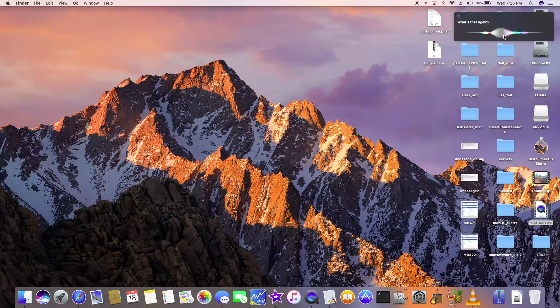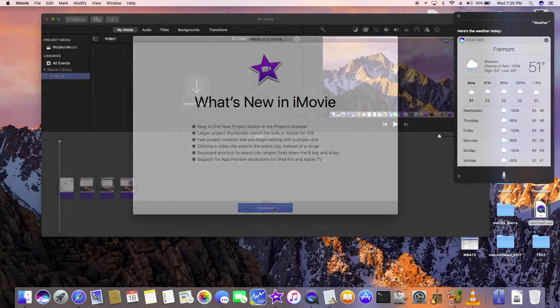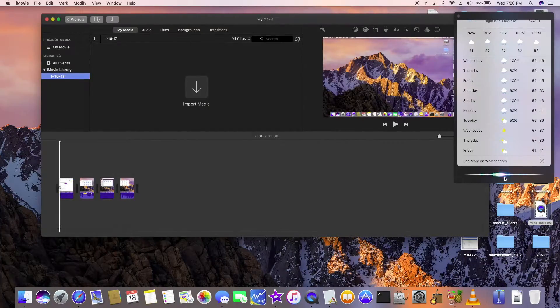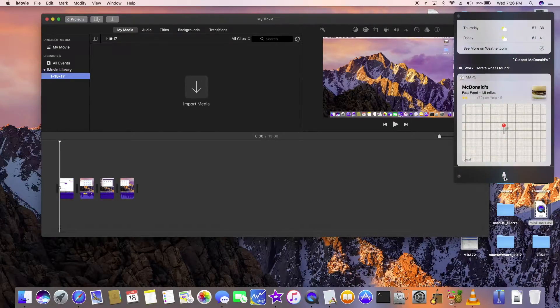Weather? Here's the weather today. Fremont is 51 degrees — it's raining, supposedly. McDonald's — okay. Here's what I found. Very nice. Thank you. TonyMacx86.com.